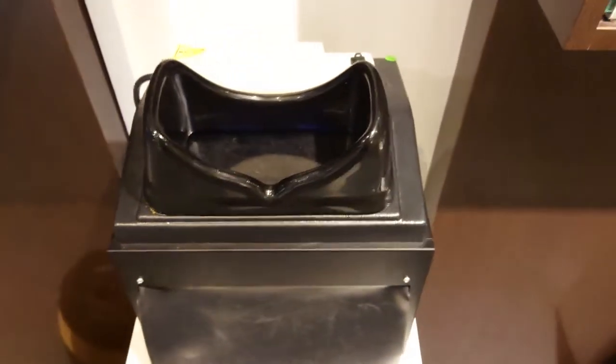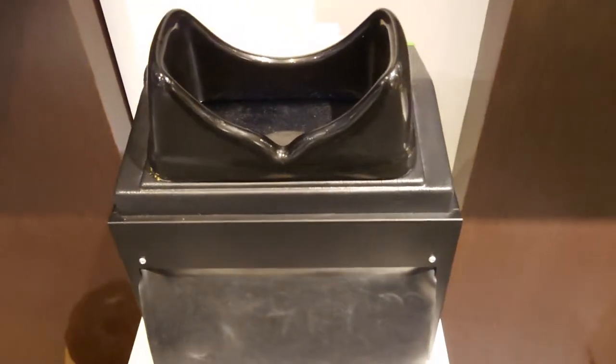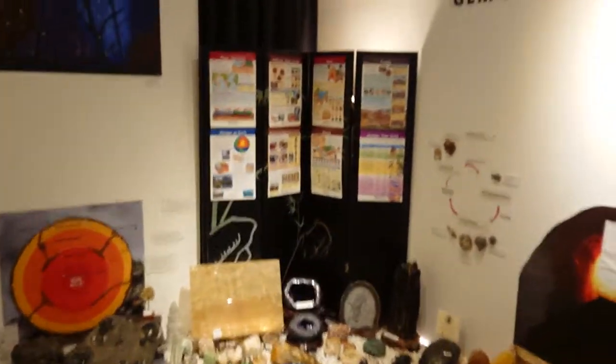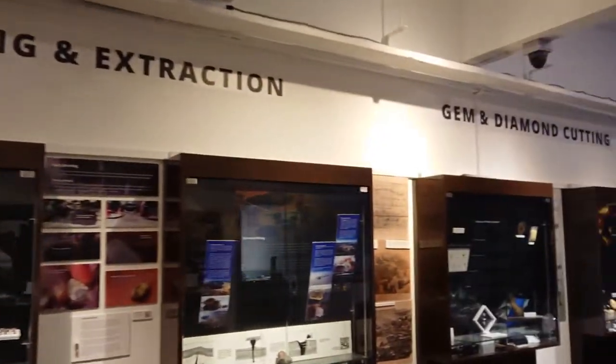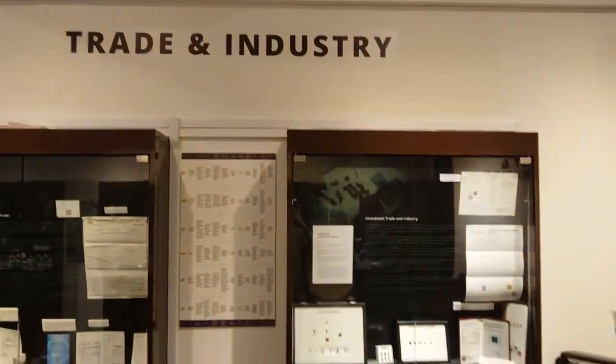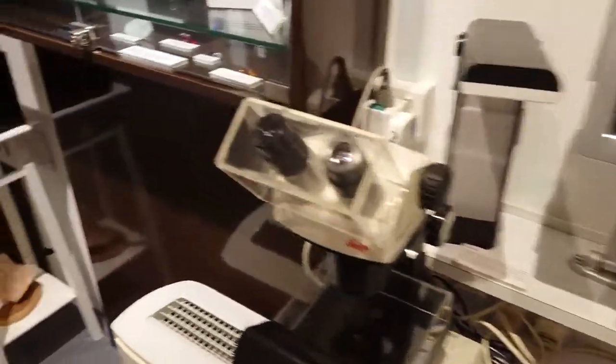Look at the words here. How about the back? Wow, look at that — amazing! So this is how we do gem testing using instruments such as the UV light. To learn more about the mine-to-market process — from formation, mining, extraction, cutting, to the trade industry where gem testing is involved — head down to the Gem Museum.